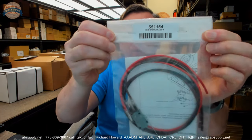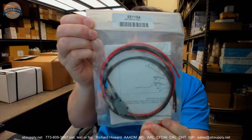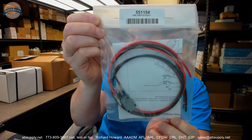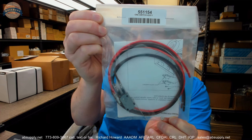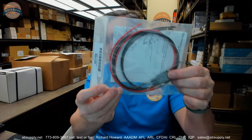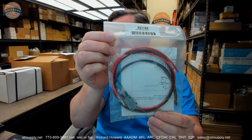Hello, my name is Rich Howard, owner of Architectural Builder Supply. This video is to bring you a closer look at the Pyrochem 551154. This is a single pole double throw switch assembly kit, or one switch kit — a single switch. Let's remove it from the packaging and take a closer look at exactly what is involved.